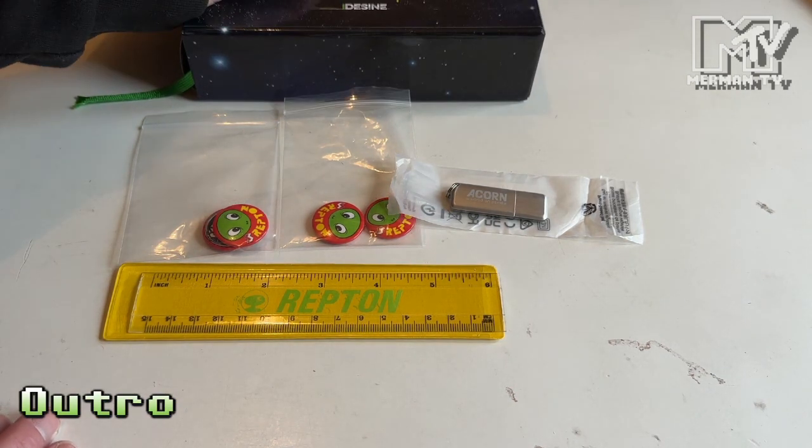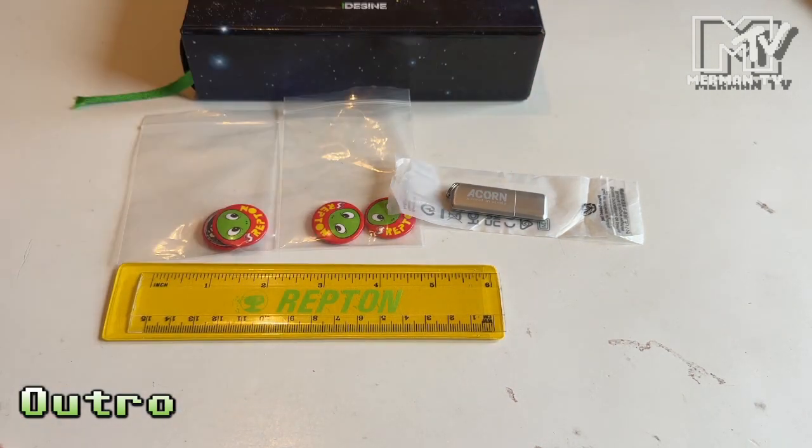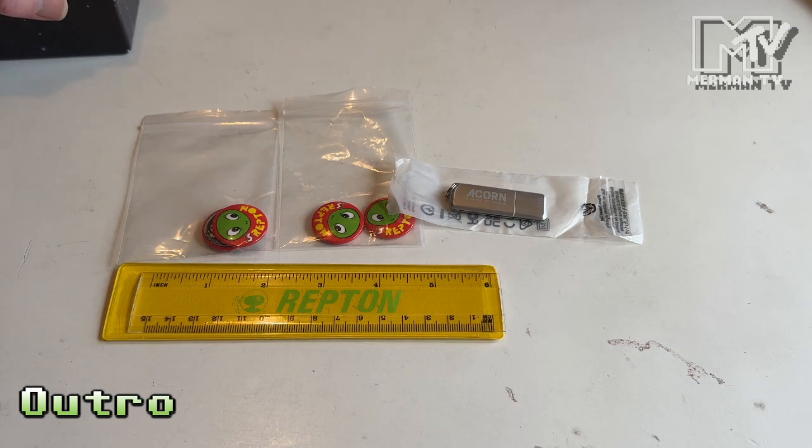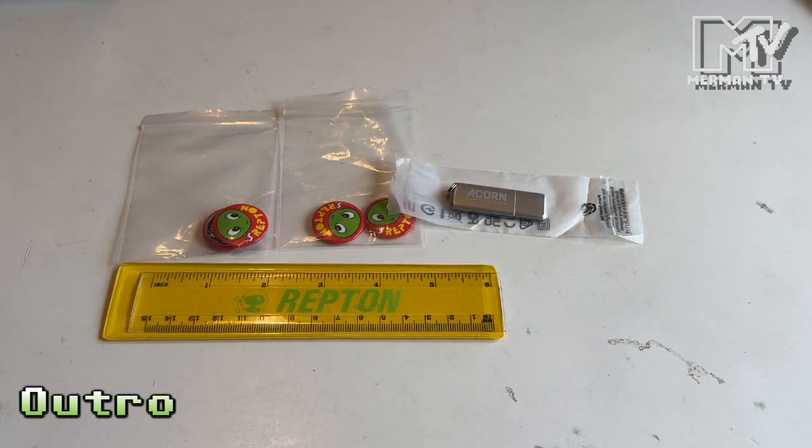Have a look at the Retro Shelf playlist for more books like this, and check out the iDesign website for information on the Memory Full edition of Acorn: A World in Pixels. Keep watching this channel for more merch unboxings, and I'll see you in the next video.